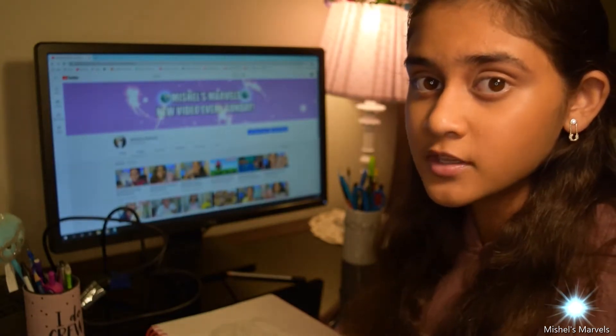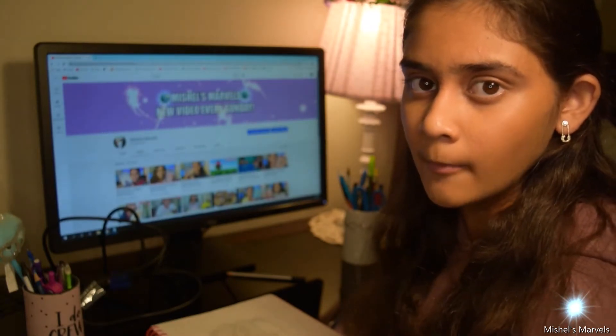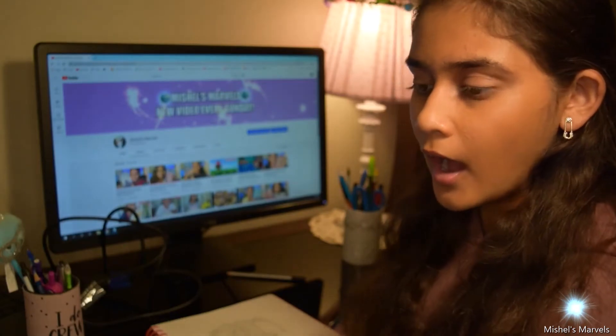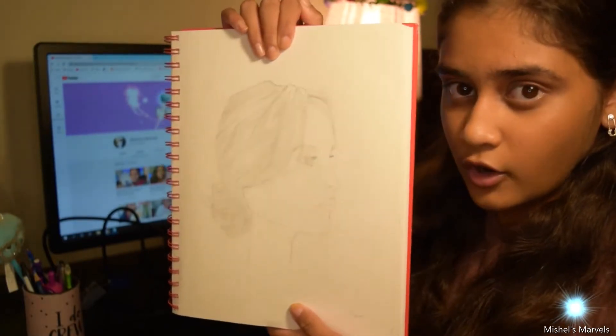You can search them up on Amazon. In fact, I might try and leave a link down below in the description box of the exact white charcoal pencils that I have right now. But yeah, highlights are very important. And as you can see, I really do like the highlights here and they definitely added something to the drawing.